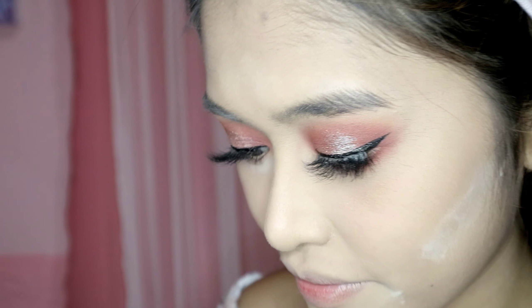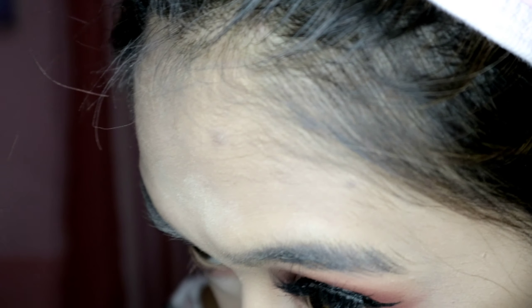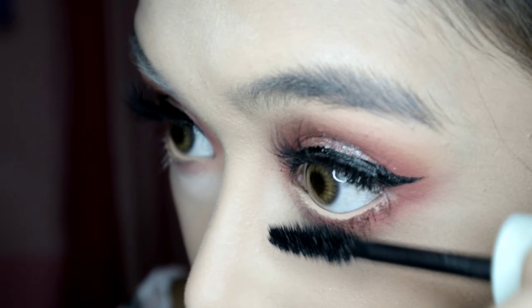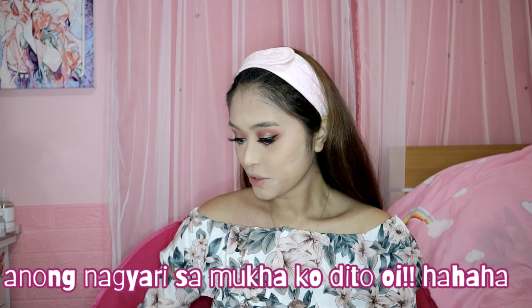Next, grab your mascara again and put it on the lower lash line. Go! Pack it on — it doesn't fit in the camera frame but go, girl. So guys, we're done with our eyes! The next thing we'll do is the brows.